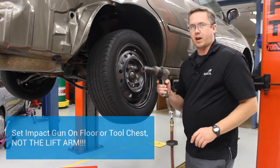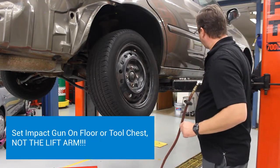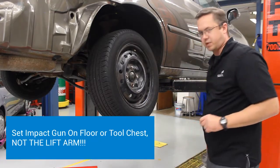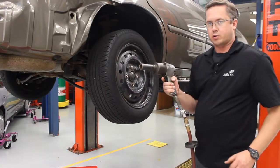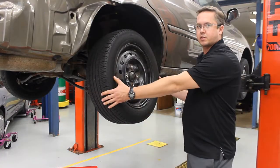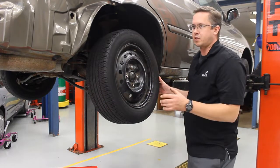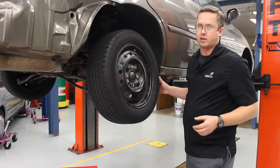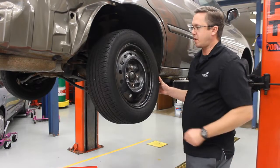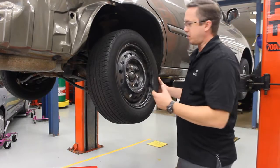You're going to set your impact gun on the floor or on a tool chest. Never set it on the lift arm or it's going to fall off and land on your toes or somebody else's. I don't mind if you take it by the air hose and set it down on the ground so that you can go back to the tire. Some teachers might not like that — I don't mind. I'd rather the impact gun be on the ground, or better yet on a tool chest, than on a lift arm where it's going to fall and hurt somebody's toes.